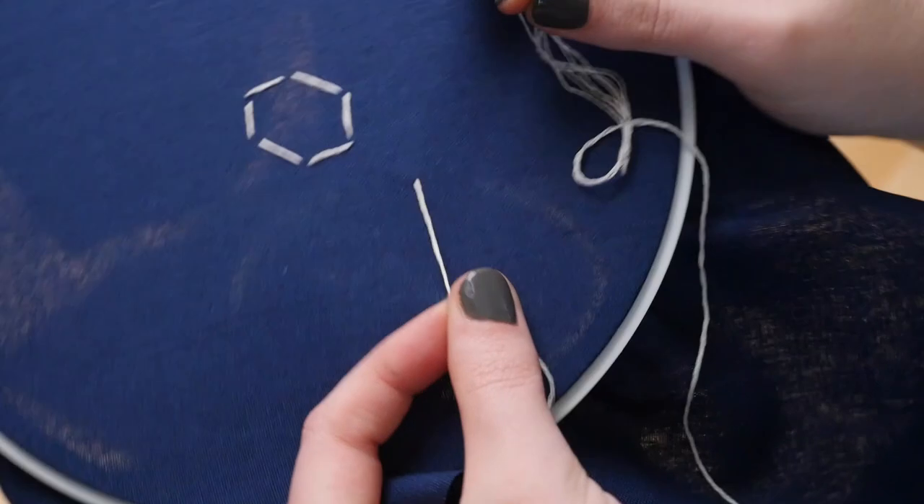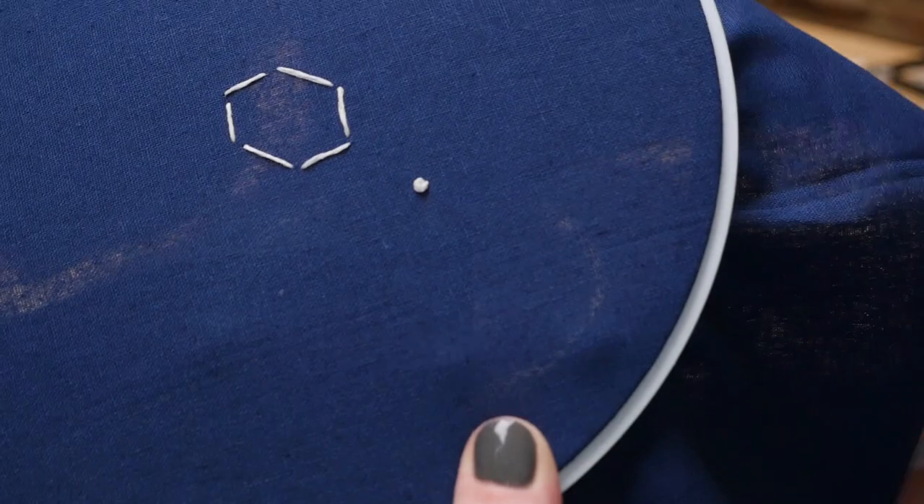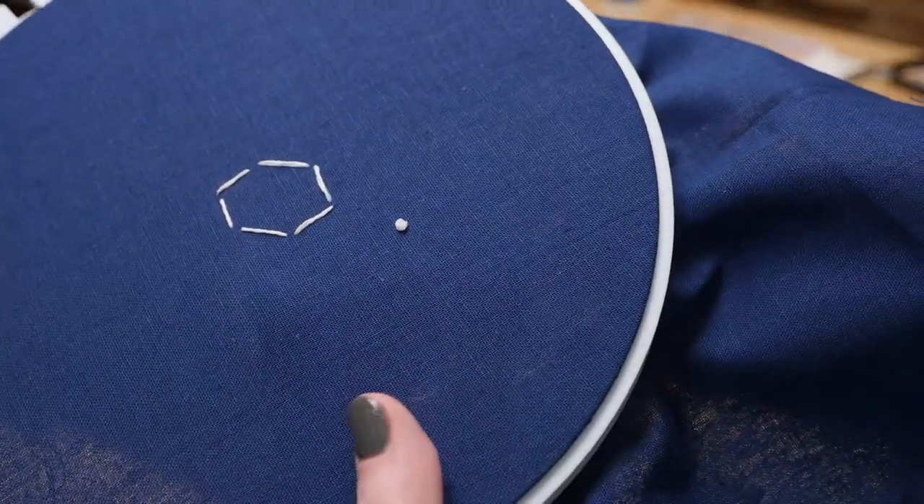The other type of stitch I'm using is for the stars, and that's called a French knot. I come up from the back of the fabric and pull the floss all the way tight.